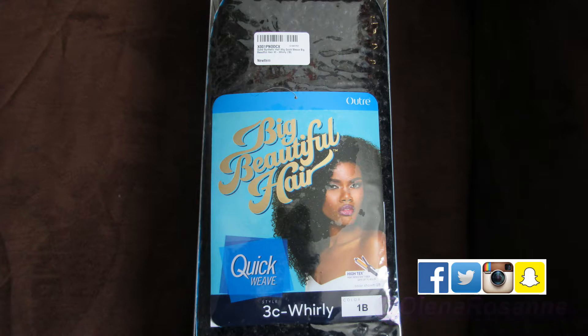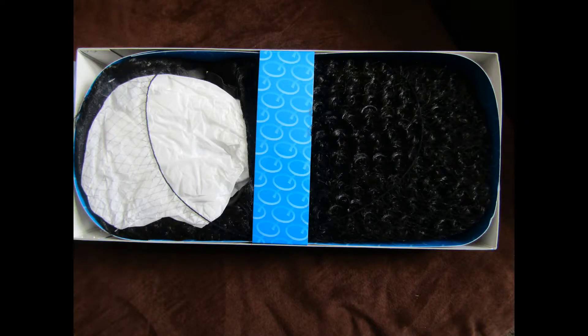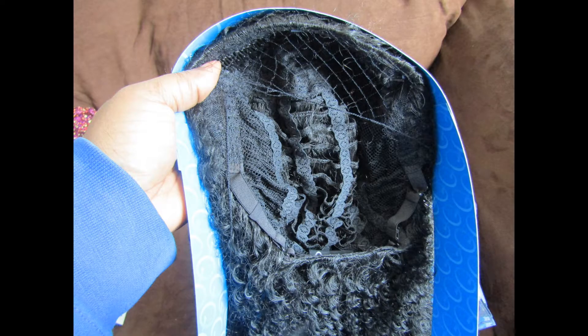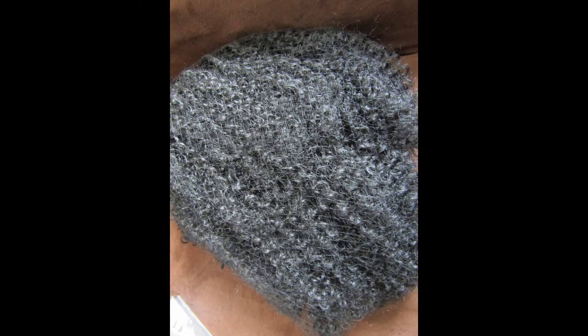It was packaged very nicely, as you can see here. This is the way it was in the package brand new. Here's a close up on the texture — see how nice that is. It does fit securely on my head; there are snaps in the back.